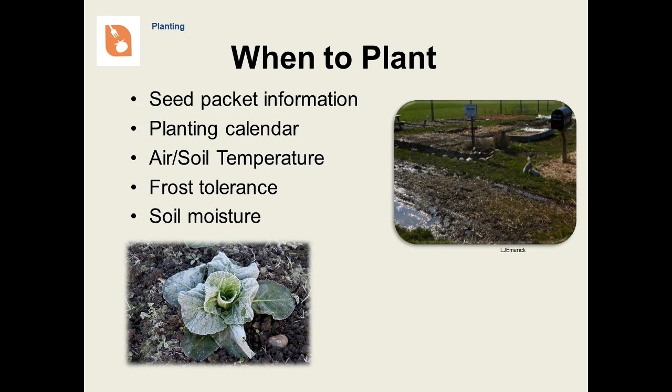There are a number of factors that will determine when to plant certain vegetables. When in doubt, refer to the information on the back of the seed packet. Otherwise, the Home and Garden Information Center has a good planting calendar that is tailored for Marylanders. Germination of many seeds depends a lot on soil temperature. Once seedlings or transplants have started to grow, they may still be susceptible to frost. Finally, soil moisture can be a big factor. Do not work in wet soil — it will compress and form clods as it dries later. Squeeze a handful in your fist and then poke it with your finger. If it falls apart, it's dry enough to work in. If it makes a wet muddy ball that sticks together, wait a few more days.